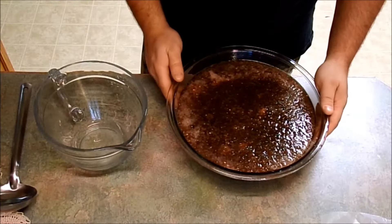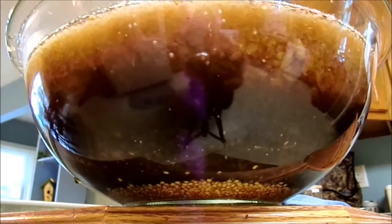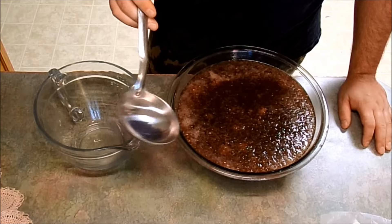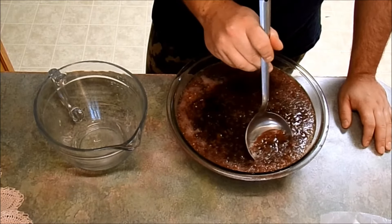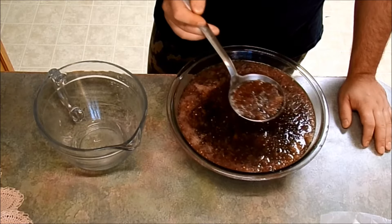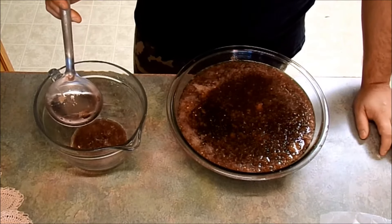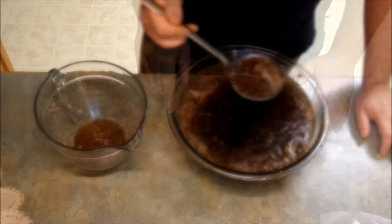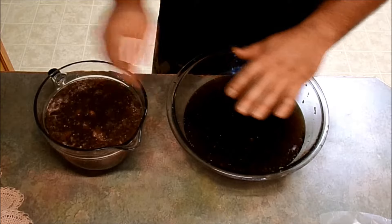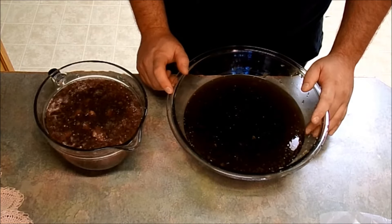It's been about a couple hours and all my seeds have settled to the bottom. With my ladle I'm just gonna scrape off any of the schmuckus at the top, being careful not to stir up my seeds that are settled at the bottom. I went ahead and removed most of the big chunks, now I'm just gonna take this over to my sink and drain it through my colander.